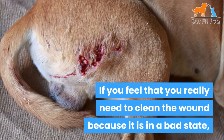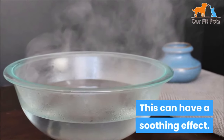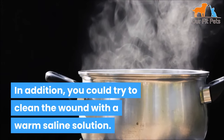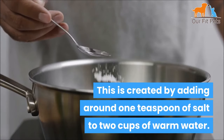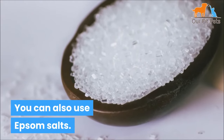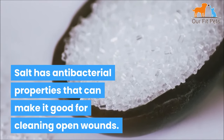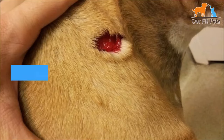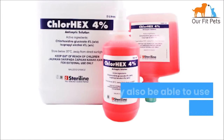If you feel that you really need to clean the wound because it's in a bad state, you should use warm water, which can have a soothing effect. In addition, you could try to clean the wound with a warm saline solution, created by adding around 1 teaspoon of salt to 2 cups of warm water. You can also use Epsom salts. Salt has antibacterial properties that can make it good for cleaning open wounds, and studies suggest it can kill bacteria. You may also want to try to remove any dirt or debris that you see in the wound.